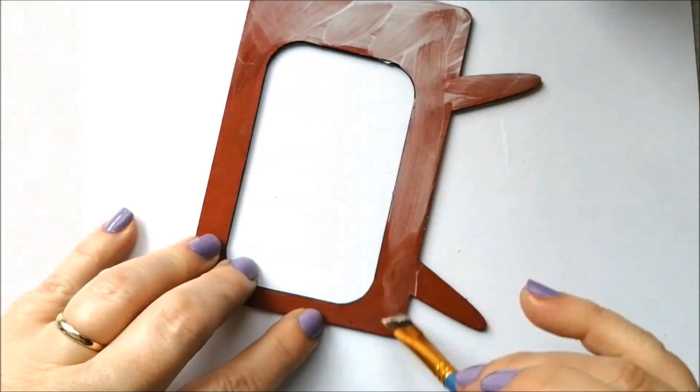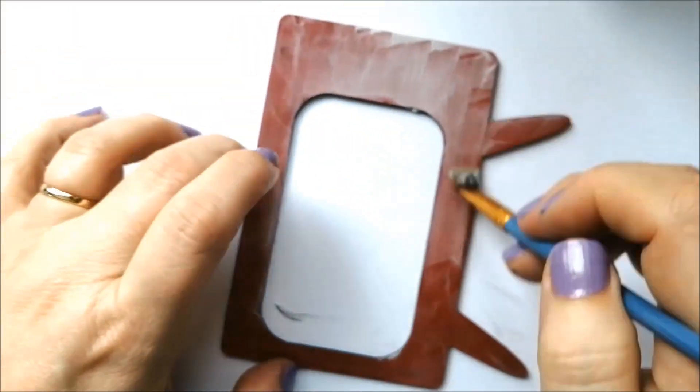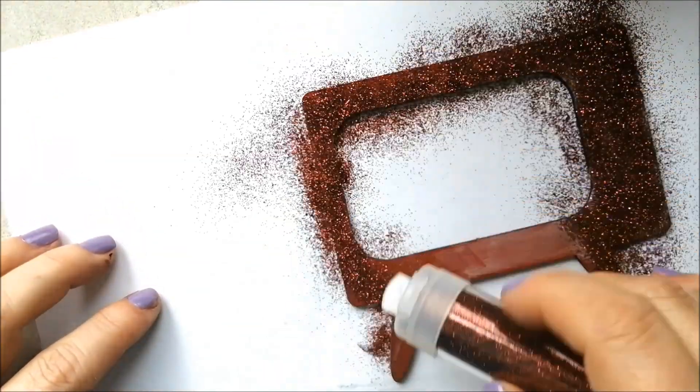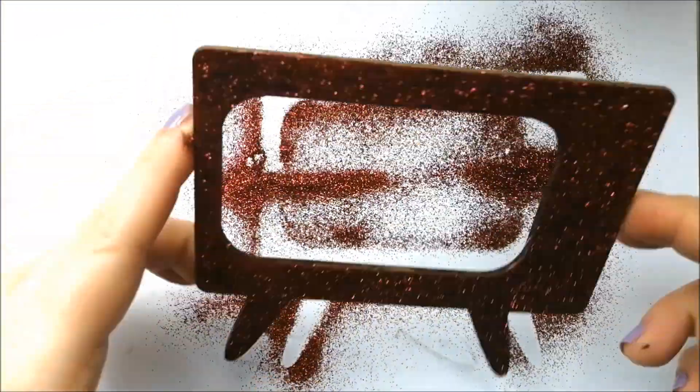Apply a thin layer of glue then sprinkle with glitter. Using a similar paint colour as a base will give you really great coverage and hide any areas that are a bit thinly covered.